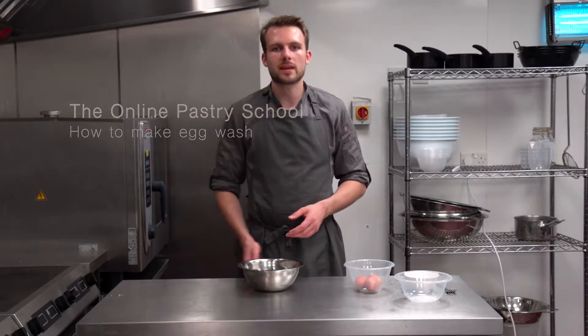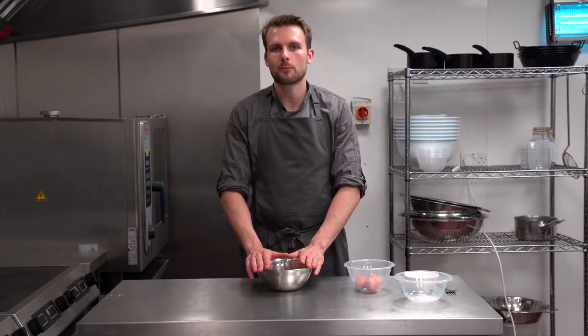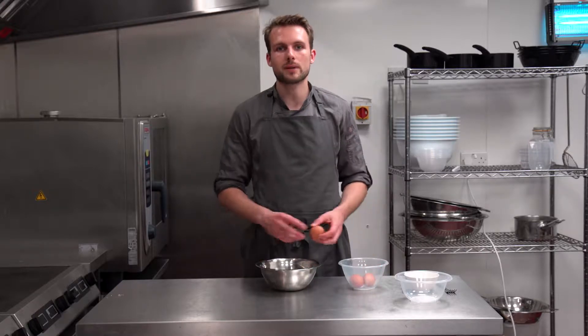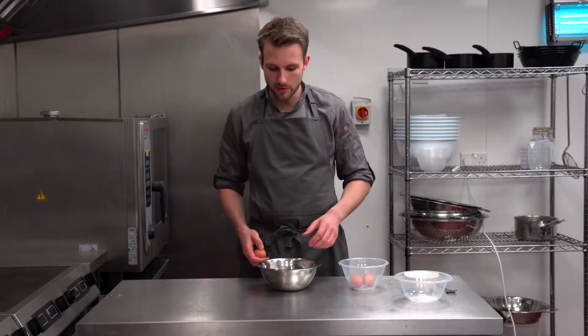Egg wash is something we use all the time in the kitchen, whether it be for brioche, glazed puff pastry, or using it for tarts. It's used pretty much everywhere in the kitchen, so having a good recipe and getting the glaze right is really important.